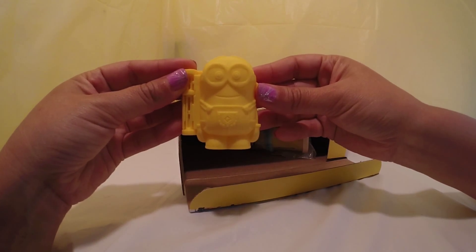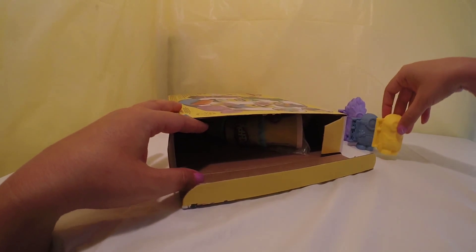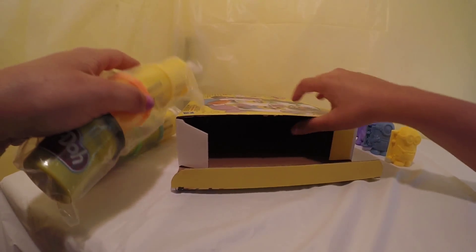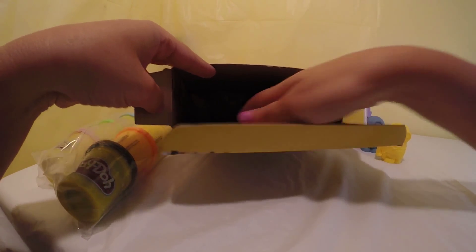And a Bob mold. We have Play-Doh and we have a bag of accessories.